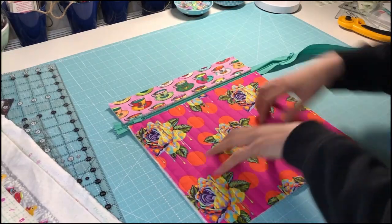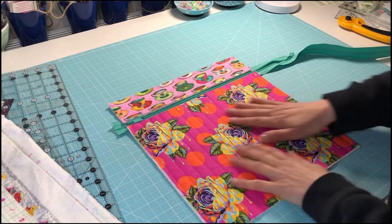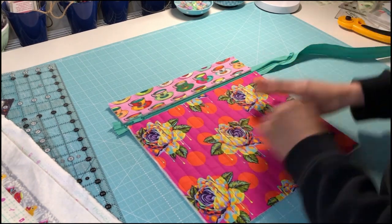I've trimmed the main part and the little top section, and I've just popped my zip in just to sort of see how it's all coming together, and I'm really happy with this. I tried to centre that teacup as much as possible and that rose is sort of centred without being too fussy.